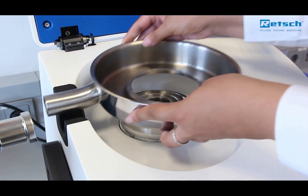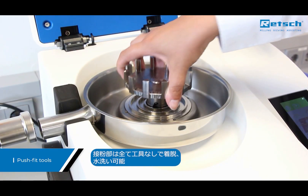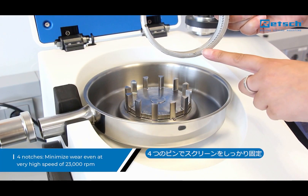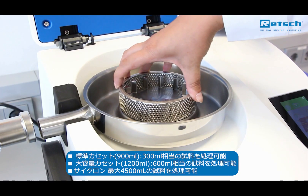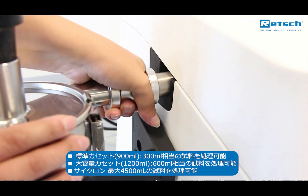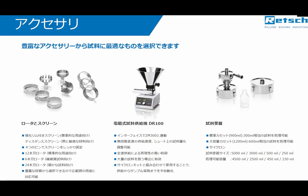A range of accessories ensures perfect adaption to specific application requirements. Push-fit tools make assembly and cleaning easy and convenient. The sieves are secured with four notches to minimize wear even at very high speeds. The optional large volume cassette allows for grinding sample batches up to 600 milliliters, whereas the regular collecting vessel accepts 300 milliliters. With the optional cyclone, sample amounts of up to 4.5 liters can be ground and simultaneously cooled by an airstream.